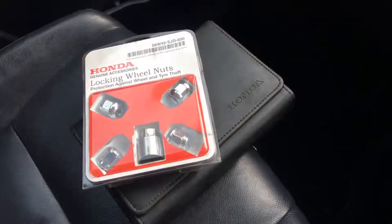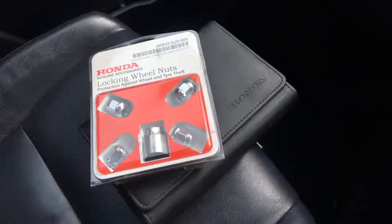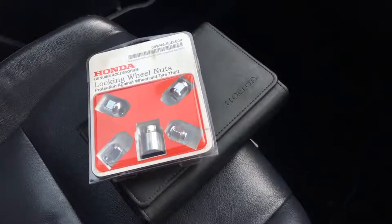Over here are the electric window switches and mirror switches, including power folding — pressing the button shows they all work exactly as they should. Finally, the car comes with a full owner's manual pack and the original locking wheel nut set that came with the car from new.